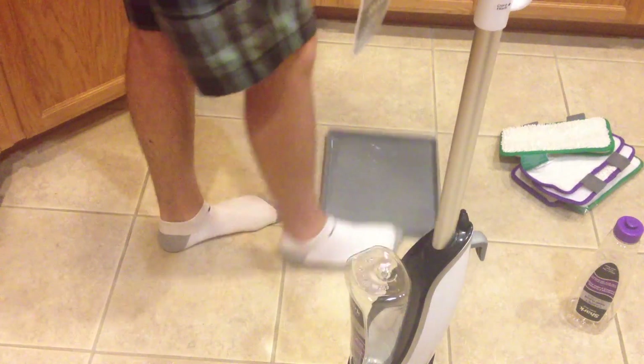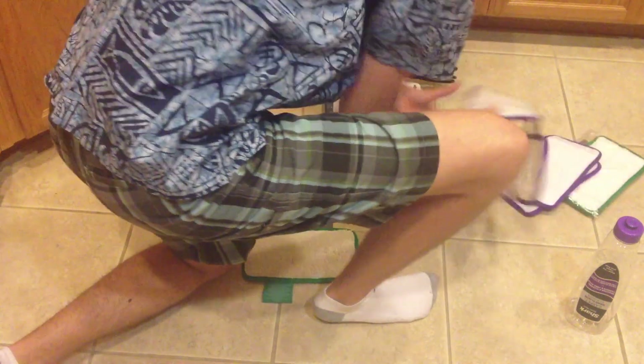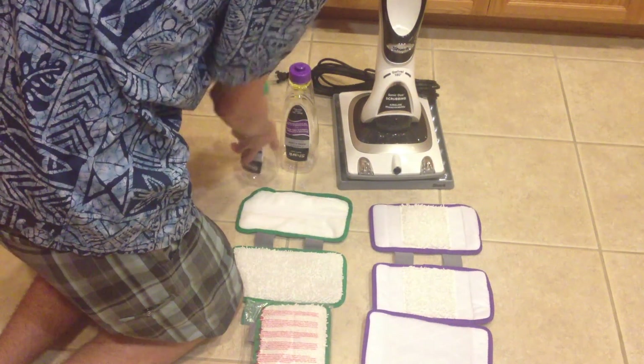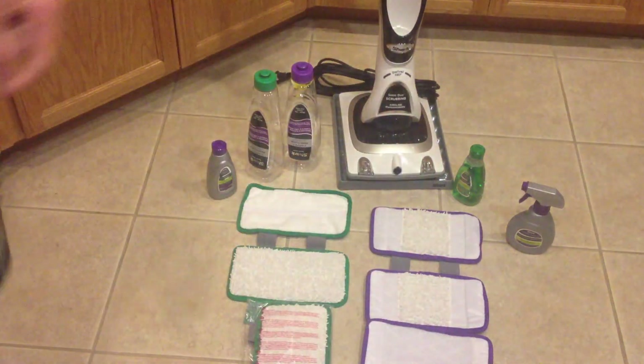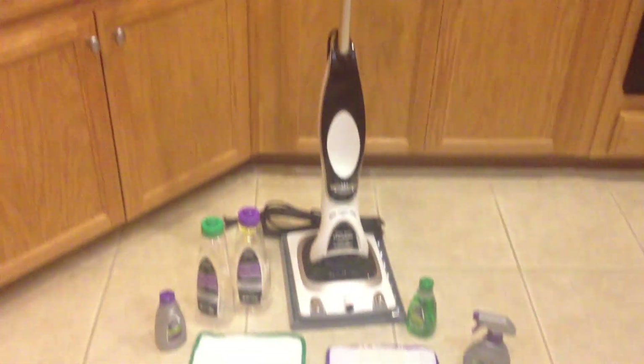And here we have it. This is the Sonic Duo. I apologize for taking a little bit of time here, but this is my first time with the machine, as you can kind of tell based on the fact that I just pulled it out of the box. There's the machine itself as we look down — it's everything that came with it.